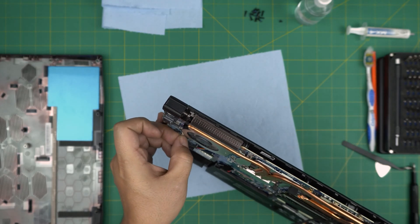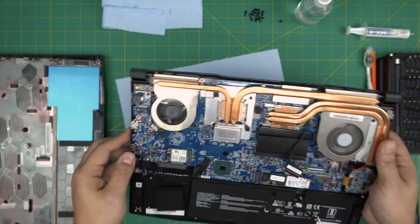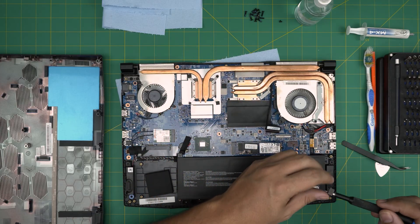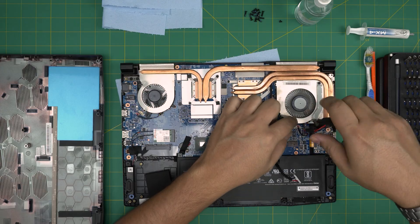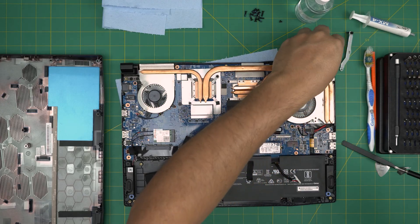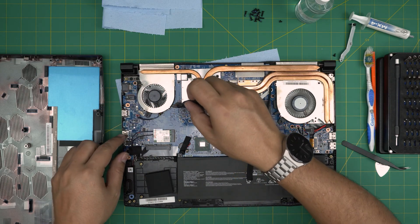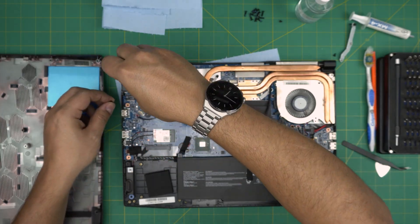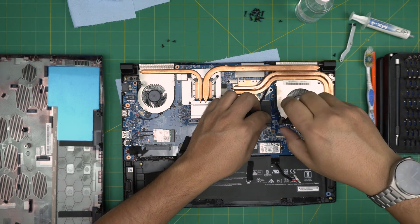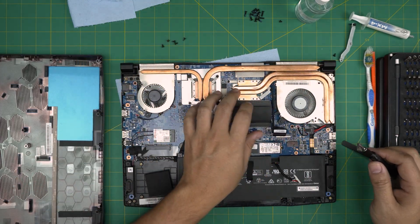Once the fans and LCD cable are disconnected, remove the metal supporting bracket. Put it to one side — there's one tiny screw and one big screw. Now remove three screws for the fan on the left side and two screws for the fan on the right side. All the screws are the same size.